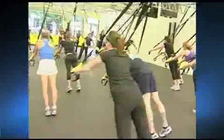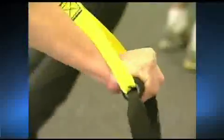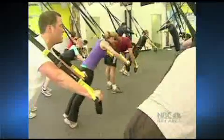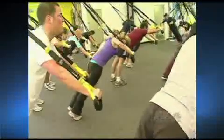At home or in a class with an instructor and music, for these fitness fans, suspension training is a resistance workout they can't resist. In San Francisco, Mary Ann Favreau, NBC Bay Area News.